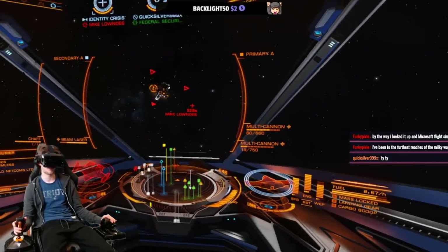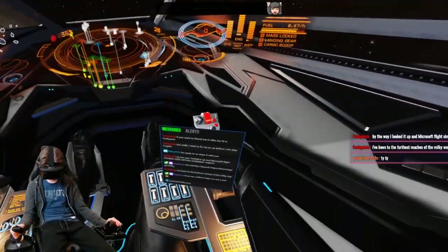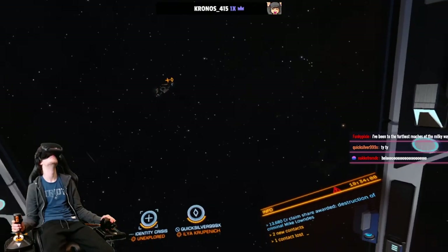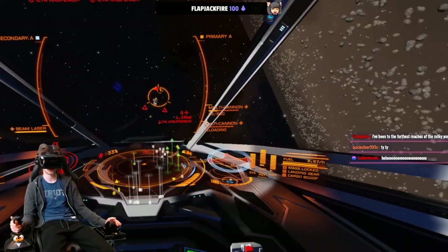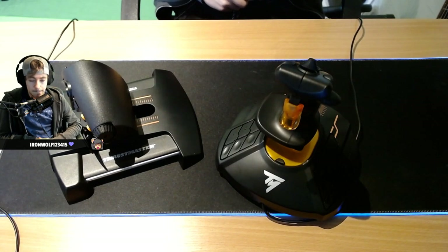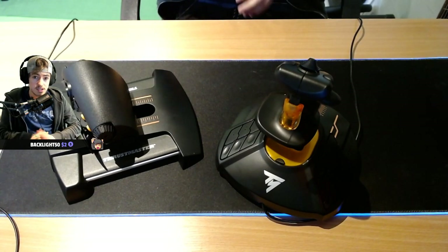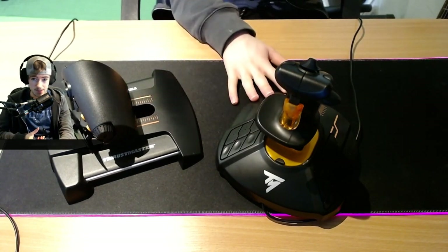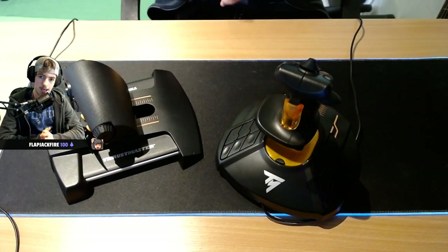I've been using it a lot in Elite Dangerous and I'll probably give my thoughts on Star Wars Squadrons when that comes out too — I'm super hyped for that game. Elite Dangerous has been great; it feels really nice to pilot a ship with it. I also used it in War Thunder. Popular titles like Elite Dangerous actually have presets for this stick, so you shouldn't have any issues with compatibility. Overall, this is an amazing setup at about 150 bucks. I'd highly recommend it. Hopefully this video helped those of you who were unsure what to get. Drop a like, subscribe if you're into VR and flight sim content, and I'll see you in the next one.